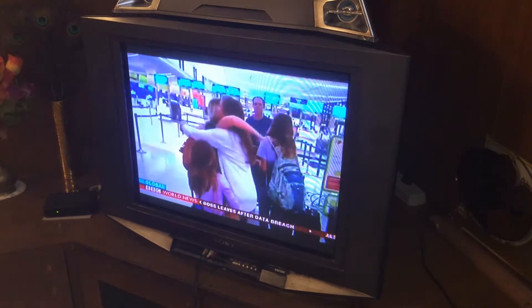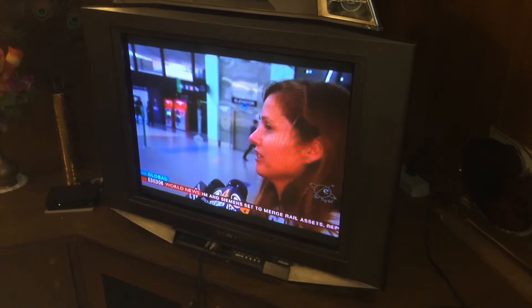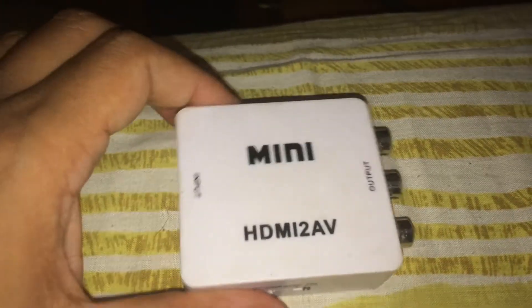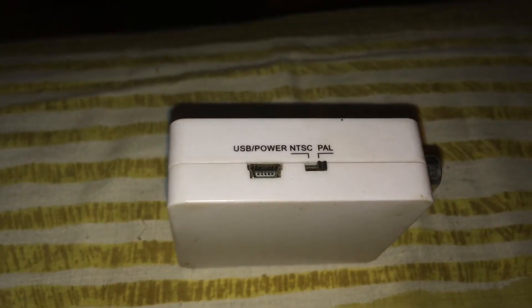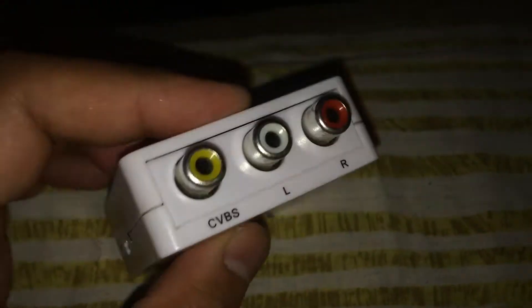This is my Sony Vega CRT TV and today I'm going to show you how to convert this into a smart TV. Basically we'll try to hook up the Apple TV to the CRT TV. This is the adapter that you are going to need — it basically converts the HDMI input to RCA output, which you can hook up to your TV, because your CRT TV doesn't have an HDMI input.